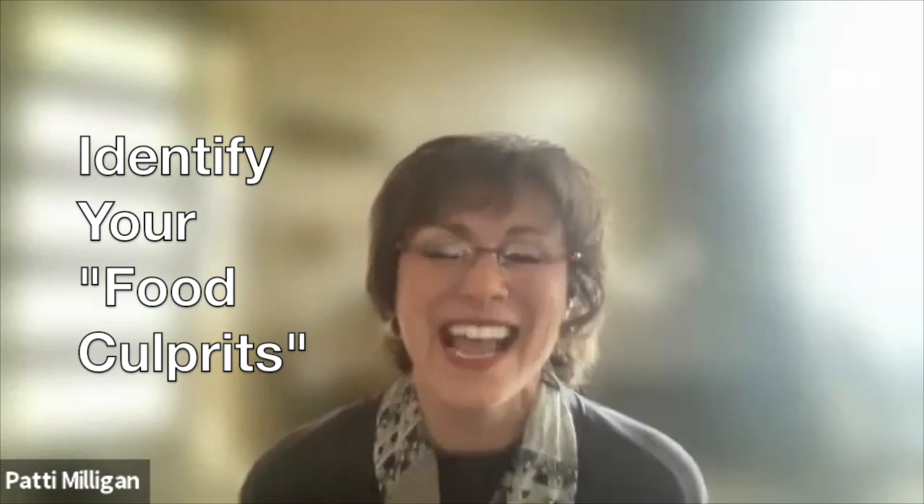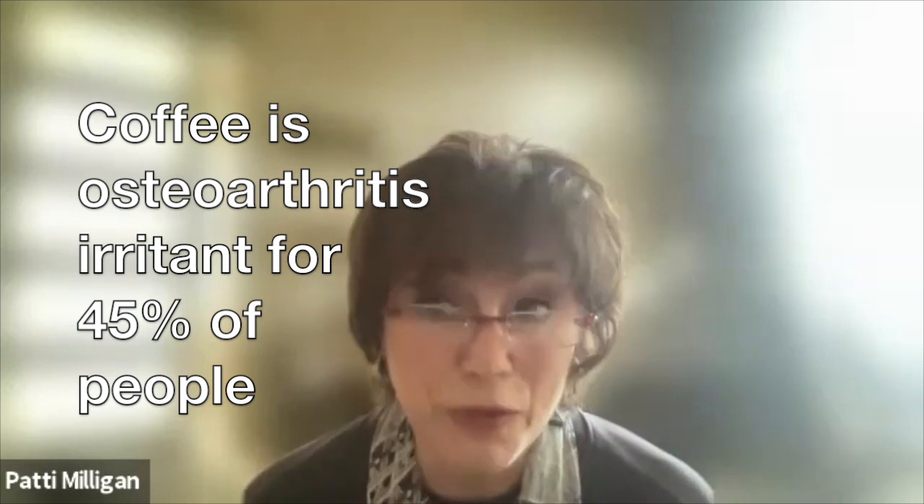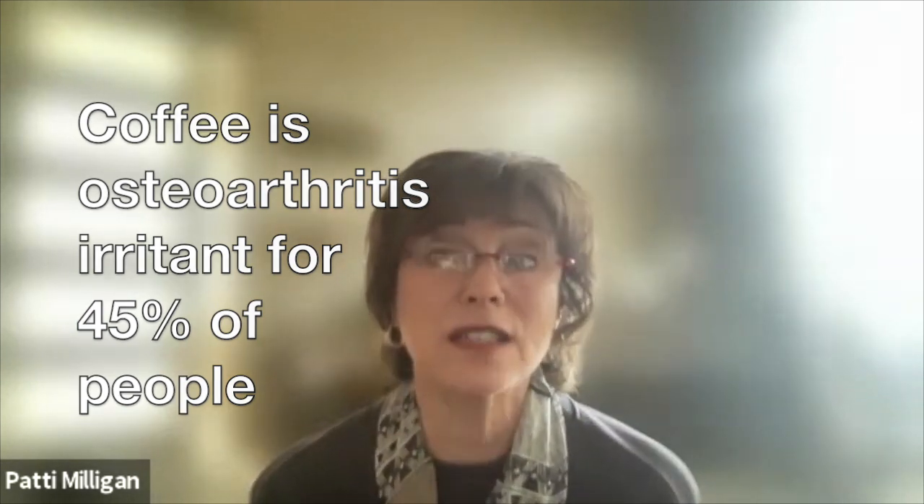The second recommendation is we do not realize how many foods our body is at battle with — not an all-out battle, but an irritant. Think of it as a thorn on a rose bush. You may not realize coffee is an irritant to you. You like it, it's ritual. But 45% of people find coffee is an irritant for osteoarthritis. It changes blood flow and changes the environment where we have to neutralize acidity, pulling minerals from our bones and tissues.